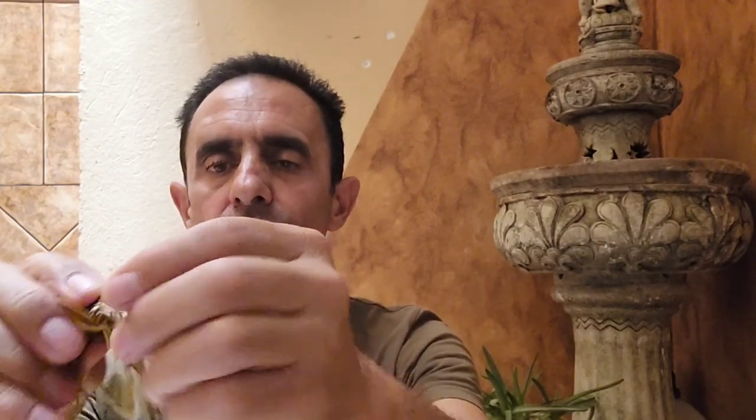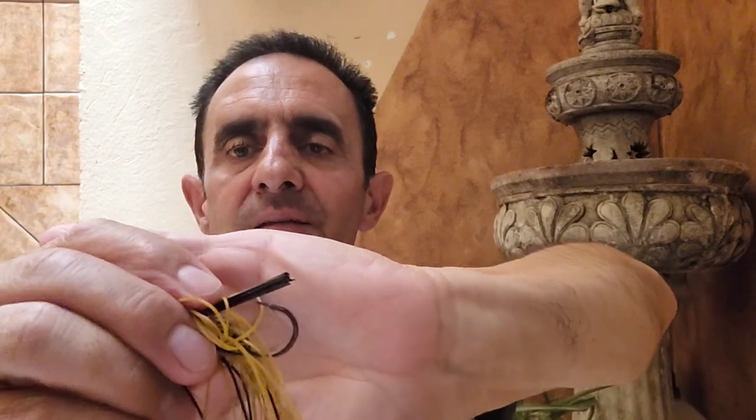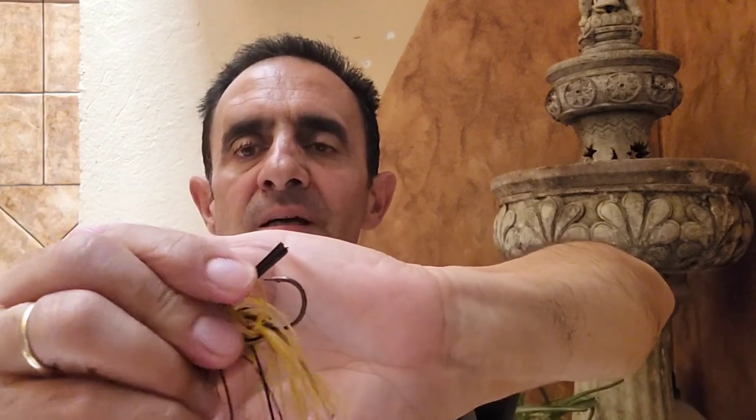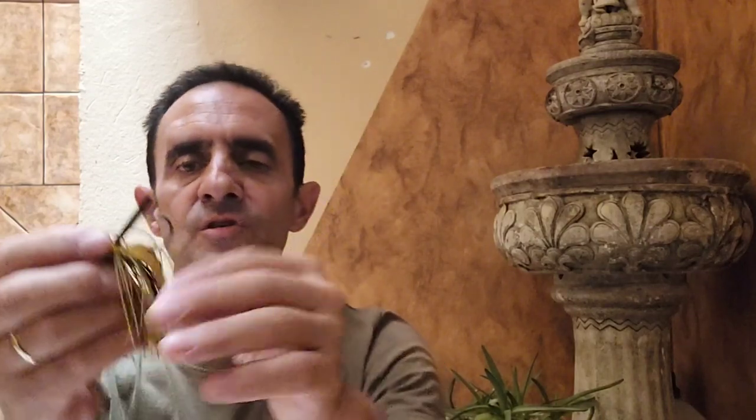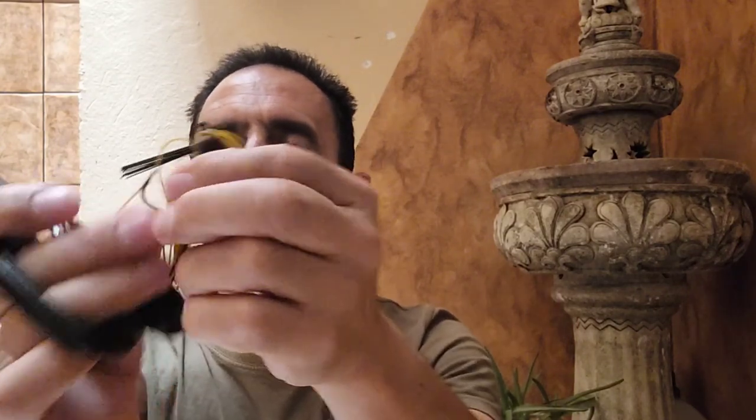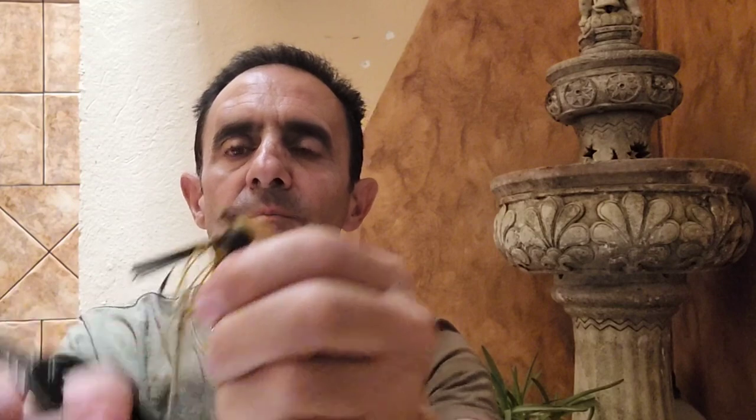The anti-enganche (anti-snag guard). What happens here? For example, as you can see, the anti-enganche is very long — it extends well past the tip of the hook. This means that when a fish bites, it will have to exert a lot of pressure to push down the plastic guard and expose the hook point. So what we will do is cut them — we will cut them a little.